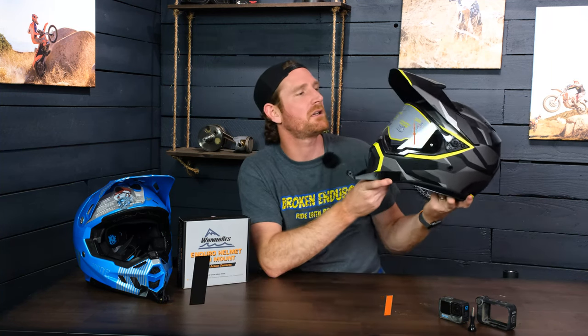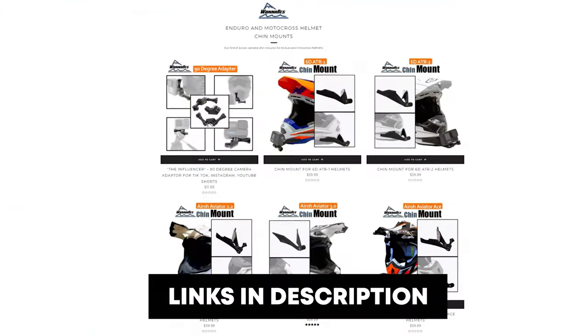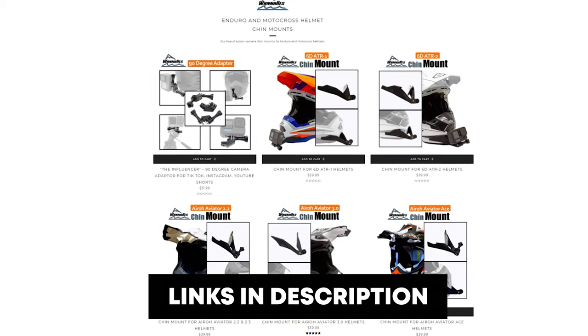In today's video, I'm going to show you guys the mount that I just finished for the AGV-AX9 helmet. We make a line of GoPro or other action camera chin mounts that are specifically designed for all of the different helmets that we make them for.